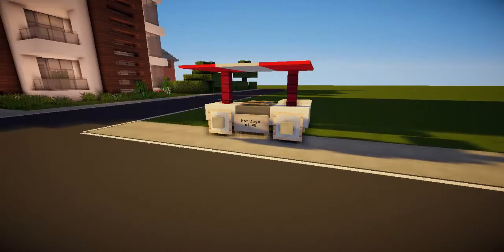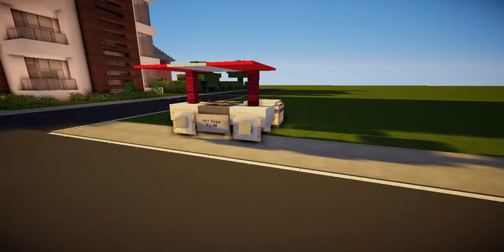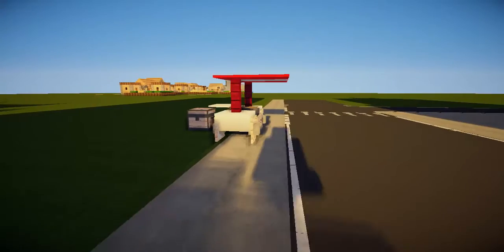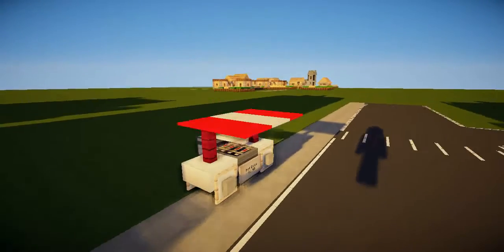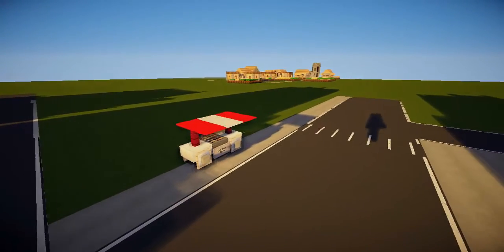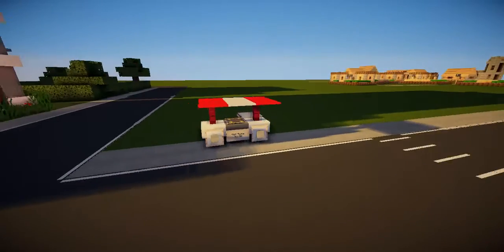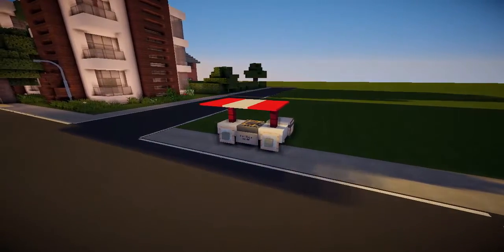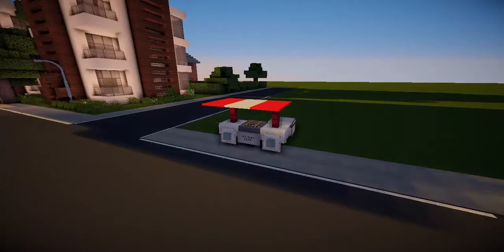That was less than a minute — still a pretty awesome little design. Look at it, it just makes me smile. All I can ask is please like, favorite, subscribe — I've been the subscribers guy, thank you for watching!